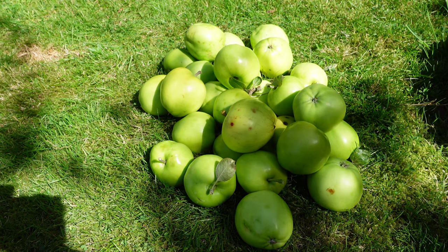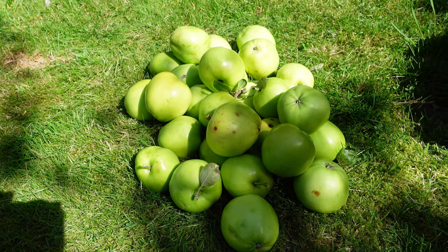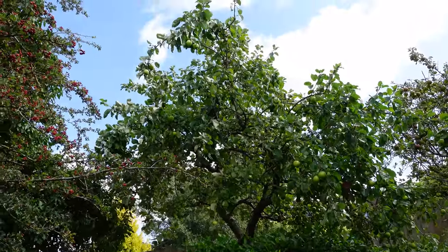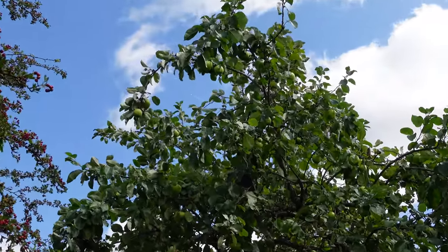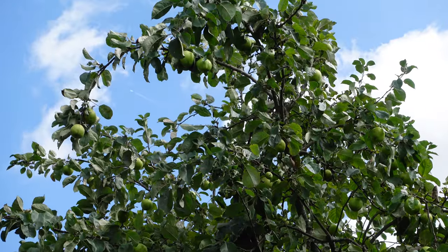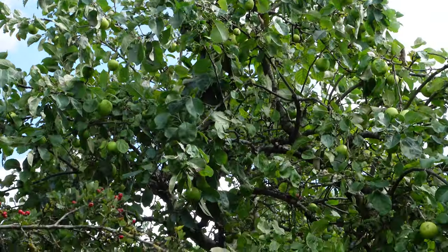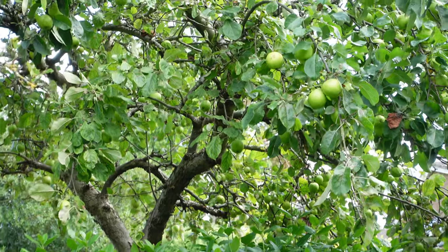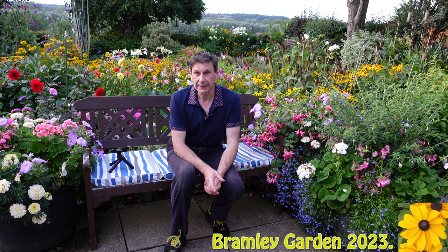So there we go — that is the Keswick Codlin apple, an old variety but in my view still very useful for early apples in small gardens. As always, many thanks for watching and wherever you are in the world, good gardening. Thank you as always for your likes, comments, and for subscribing to the channel — it's very kind of you and I'll see you very soon. Bye for now.